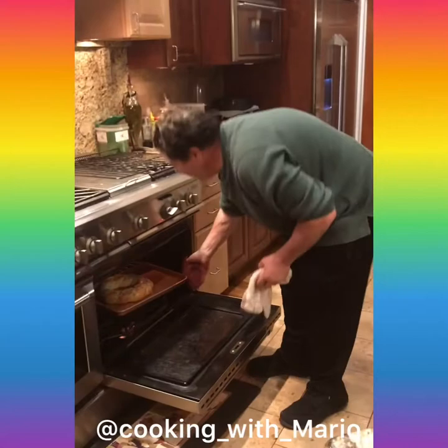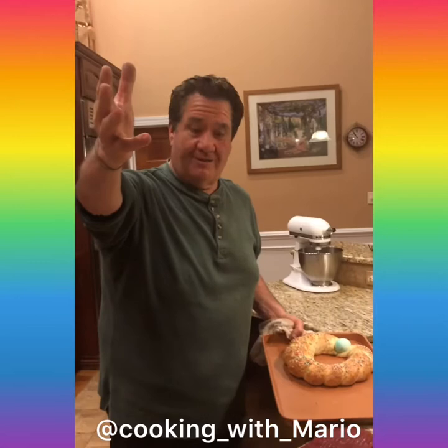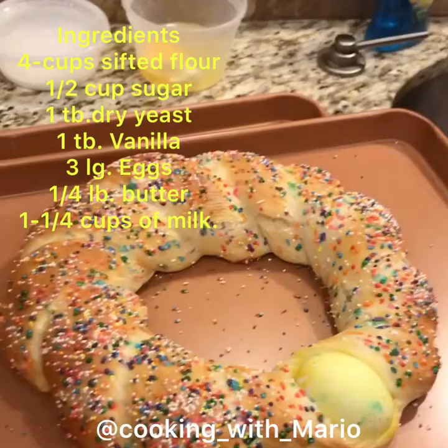We had the Easter bread in the oven for 20 minutes at 350 — look how nice that looks! Beautiful! We're gonna put the other one in. Buona Pasqua! Happy Easter! Hugs and kisses to everybody.